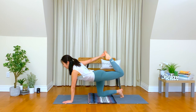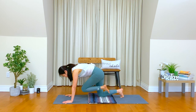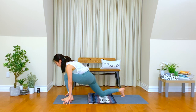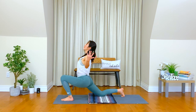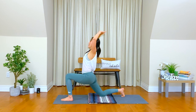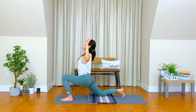Once more, inhale. Exhale. Release. Bring your right hand down. Bend your left knee to the chest and step your left foot between your hands. Lunge position. Bring your hands up, inhale. Exhale, open up the chest. Create a little more smile in your heart. Inhale. Exhale. Breathe in — you can move your shoulders. Breathe out — you can move your neck.